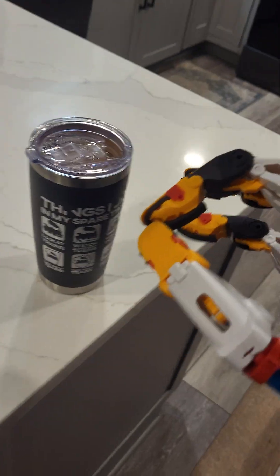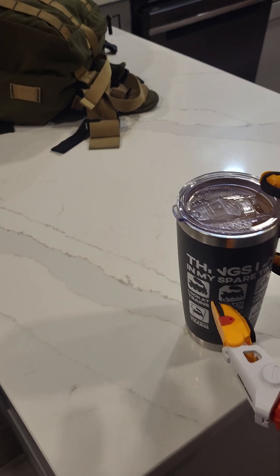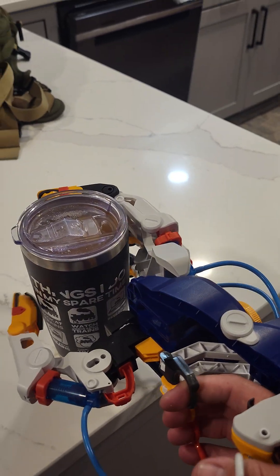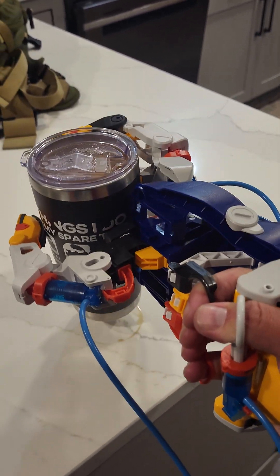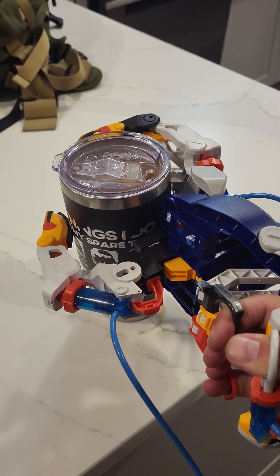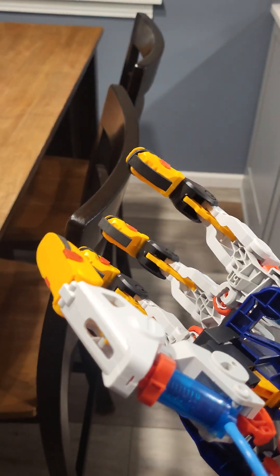Let's see if I can actually grab something with it. That's a little slick, but quite the interesting little piece of gear.